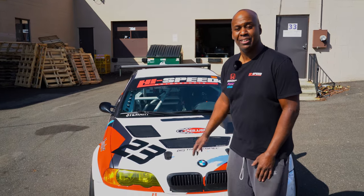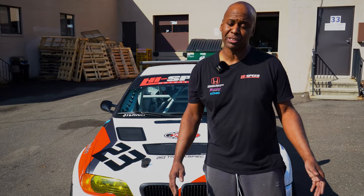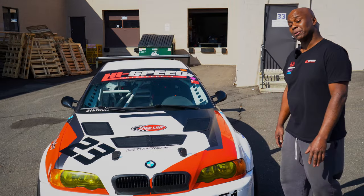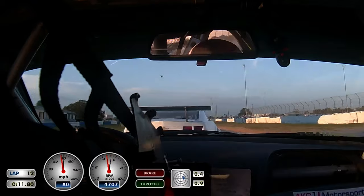So that was a quick look at my 2003 BMW M3 race car. Thanks for watching. Hopefully you can come out and see us at a racetrack or watch us on YouTube — there are a lot of videos of me racing on there. Hopefully I'll have a bunch of wins this year. Thanks everyone for coming and watching this video. Take care.